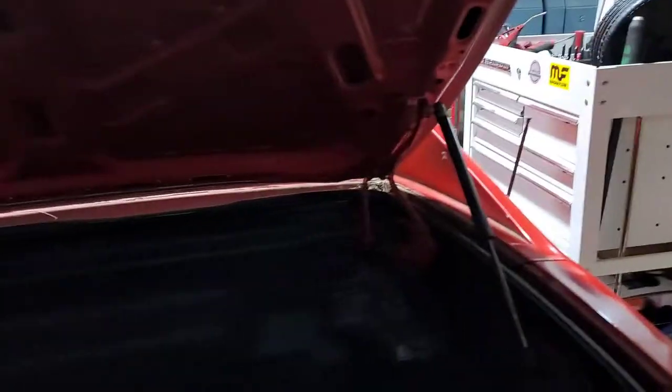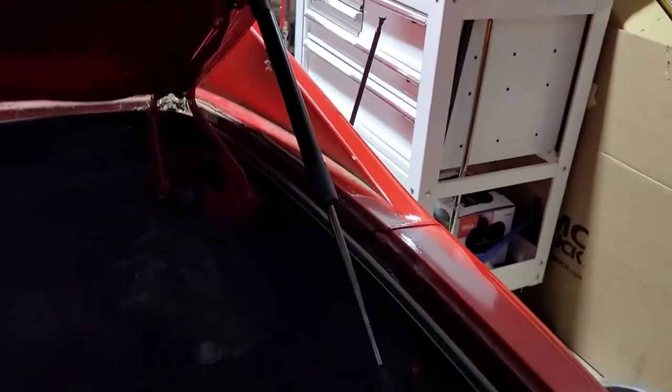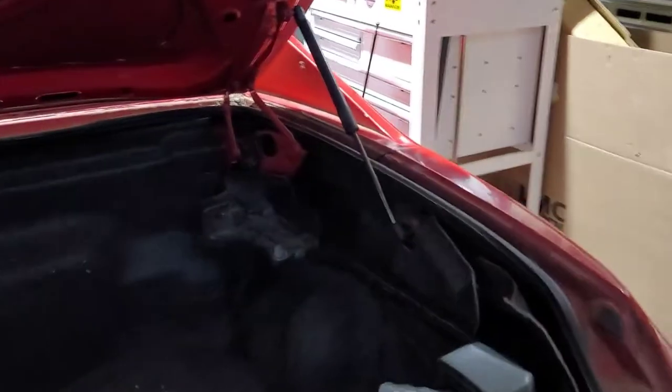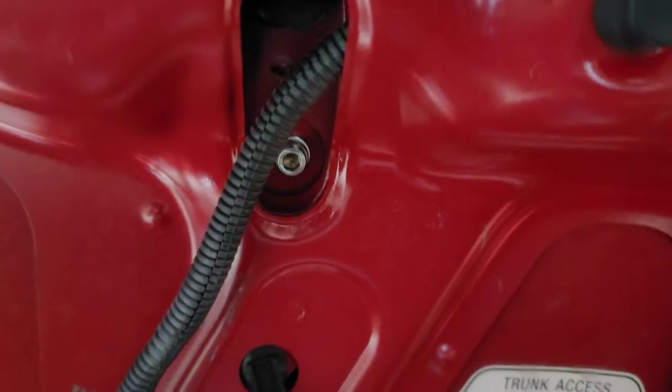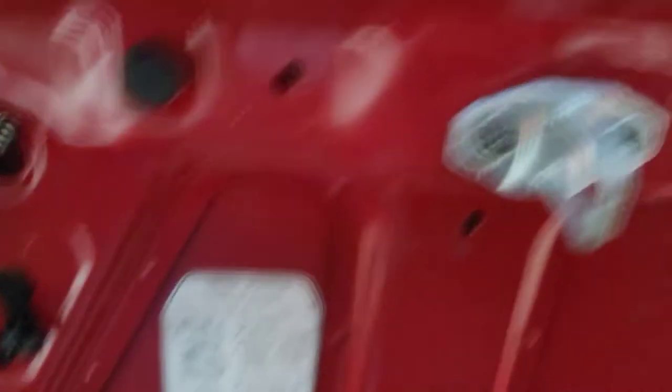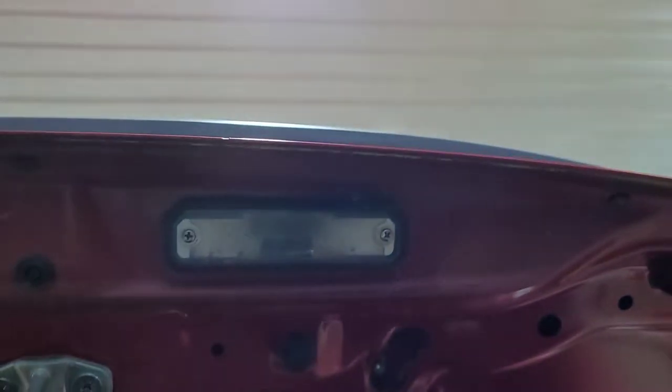Let me show you some stuff I've done with my trunk. I put these trunk shocks on it just to hold the trunk up without having to use a stand, because my old ones went bad. Right up there is where we drilled the hole, put in that bolt — this whole little area is like a factory style thing so you could put a wing on it, which I thought was pretty cool.